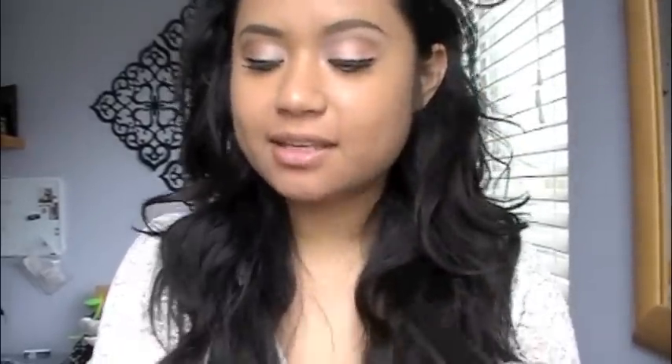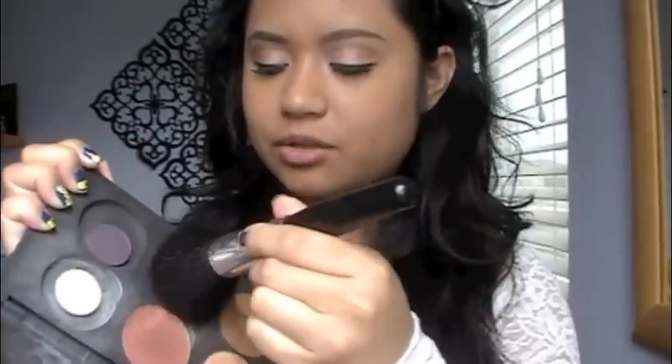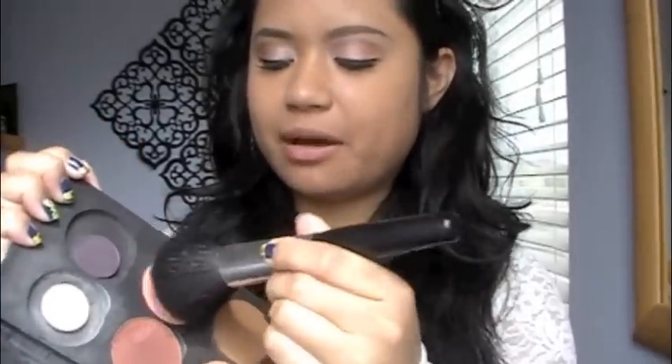I'm not going to contour, because in the promo picture Lady Gaga's face is just very pale. But she does have a slight hint of peach on her cheeks. So I'm going to use my favorite blush, MAC Style. I'm using a powder brush for blush because it helps give a really slight wash of color on the cheeks, and I'm just going to place this on the apples of my cheeks.